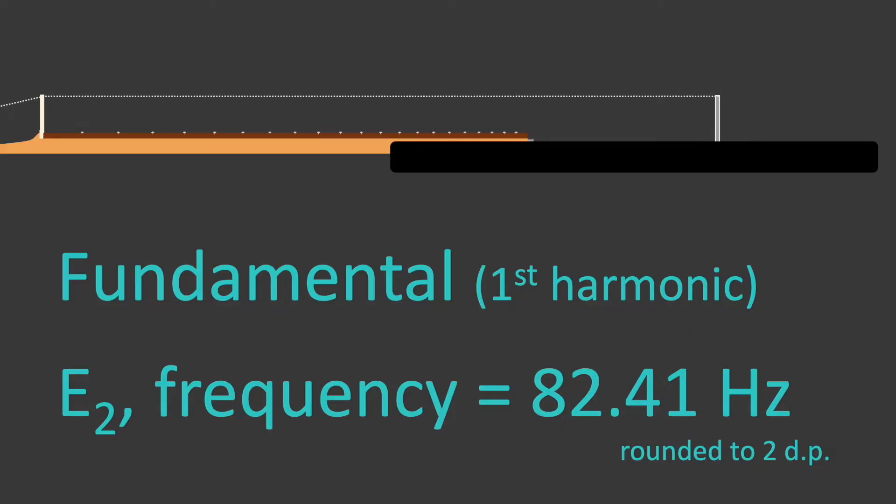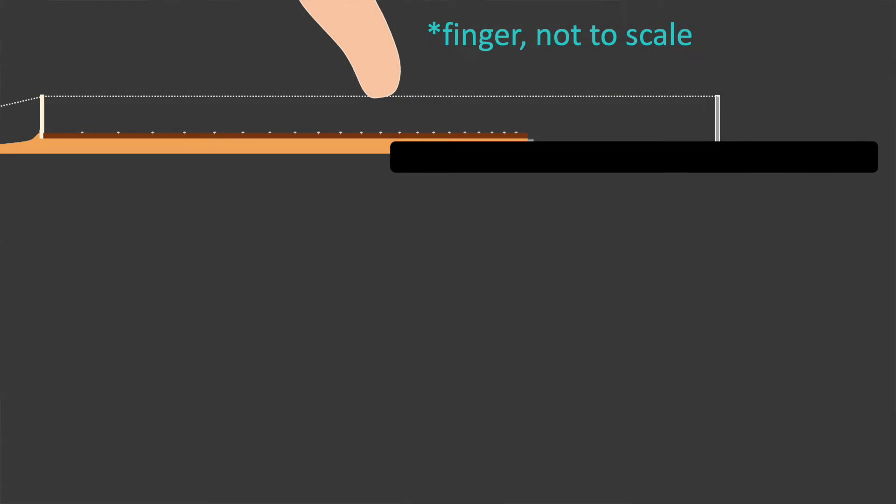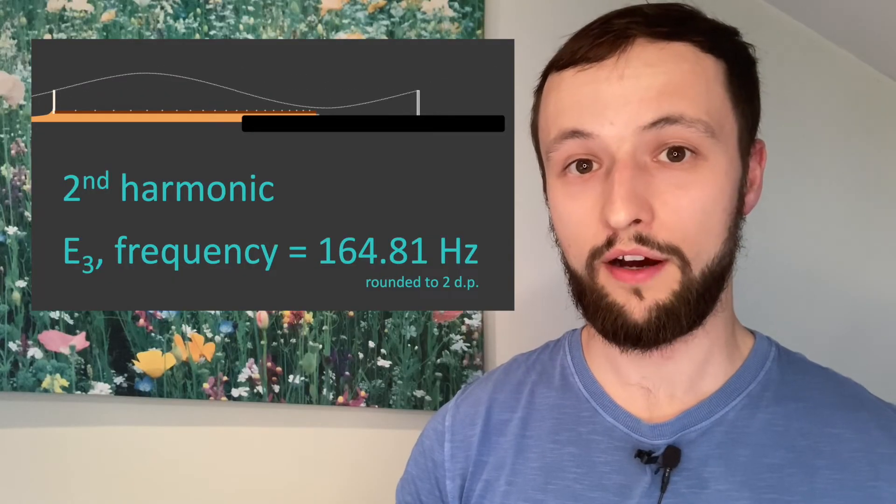When it comes to that bit of magic from the start of this video, all we're doing is forcing a particular harmonic to be the lowest harmonic present. Plucking the E string gives us loads of harmonics, but the most obvious is the fundamental. Now what I do is place my finger in the middle of the string, where the antinode of the fundamental standing wave would be. When I pluck the string now, the largest wavelength that can fit, and therefore the lowest frequency wave we can hear most obviously, is the second harmonic. Placing our fretting finger in different places allows us to force particular harmonics to be the most prominent.